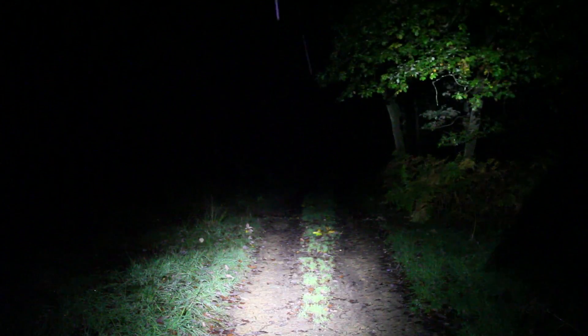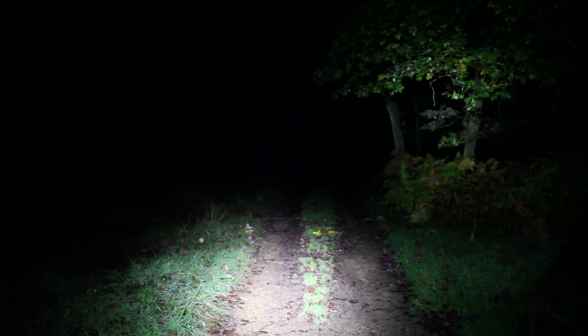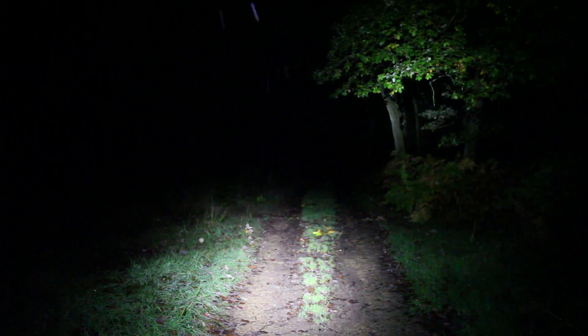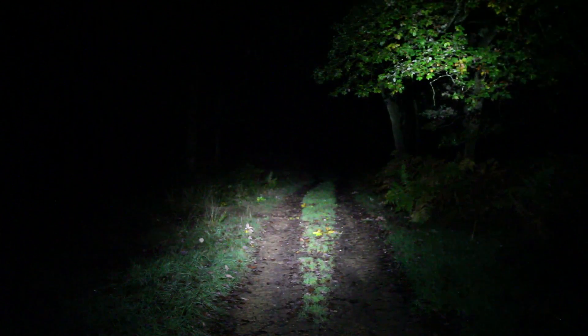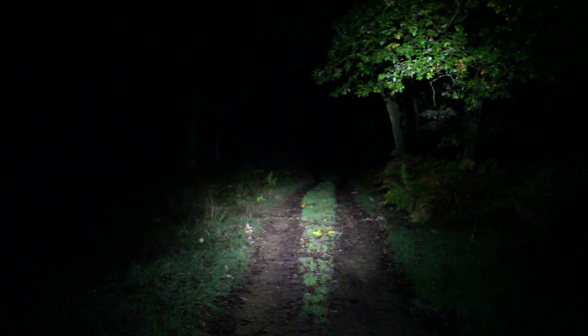As you climb your first climb, think about how much you're gripping the bars. Relax your grip a little, make sure you're fluid, and let the bike move freely below you - rather than getting all tight and uptight because it's dark and a bit scary out in the woods.